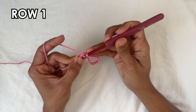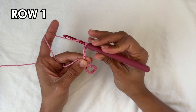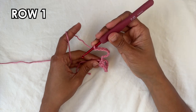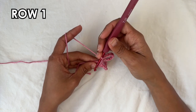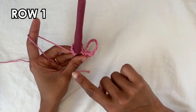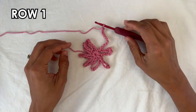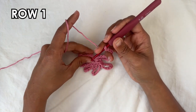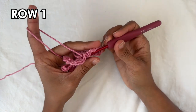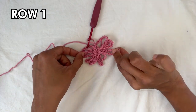Into the ring we do a single crochet and then a chain ten. Repeat — single crochet, chain ten — until you have eight repetitions total. Once you've done your final eighth repetition, to finish off this row do a slip stitch into the very first single crochet of the row. At the end of row one you should have eight chain ten loops.